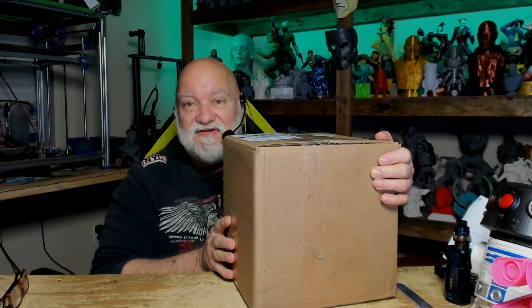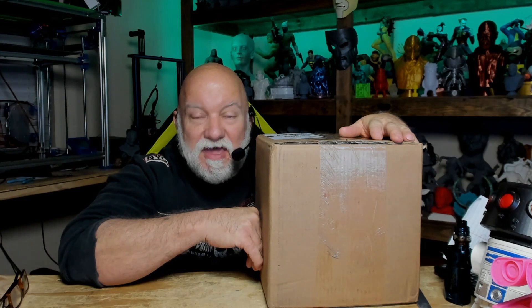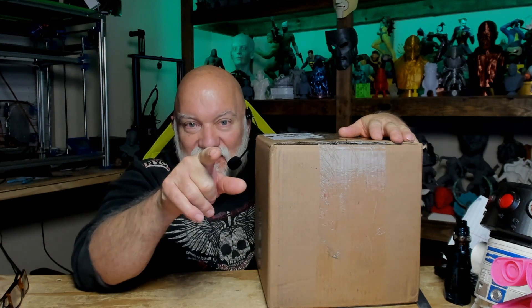We've got more resin in the mail. Hey guys, my name is Jared and you're watching 3DHP, and I'll show you what I got right after this.